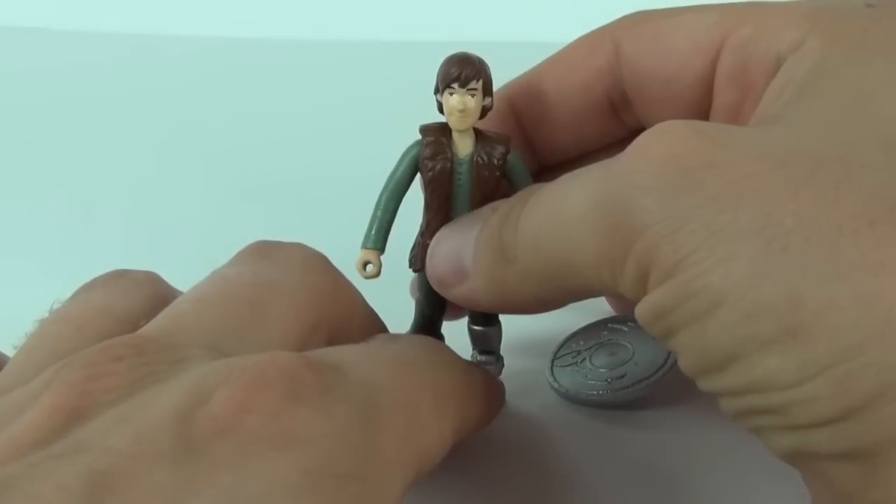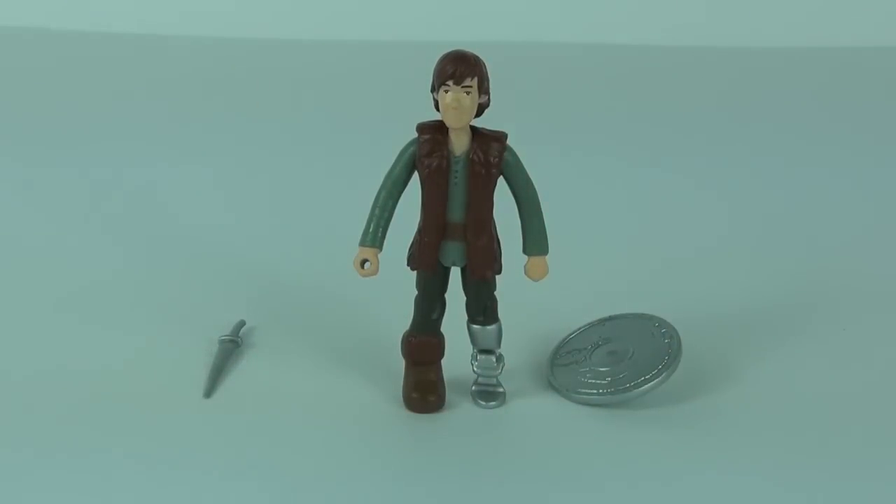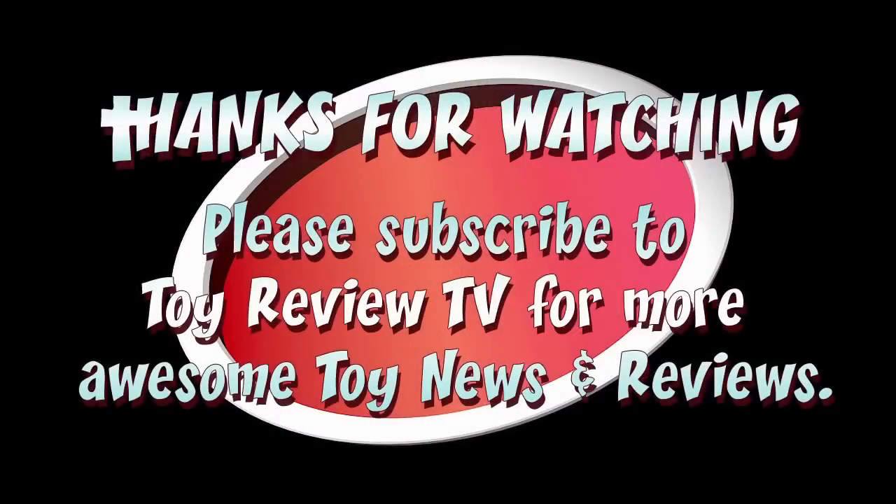A great addition to your Dragons: Defenders of Berk action figure collection. Thanks for joining me for this review. Please do stay tuned for more awesome toy reviews, and I will see each and every one of you here next time on Toy Review TV.